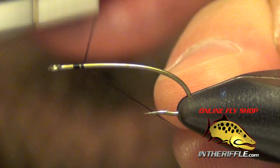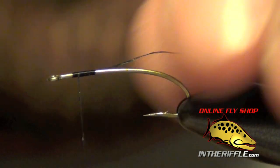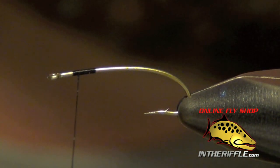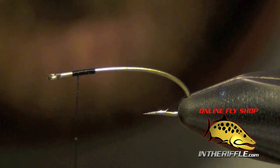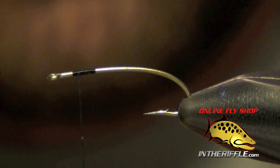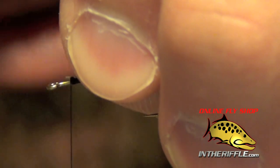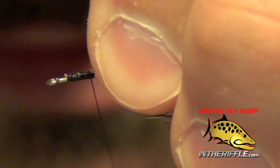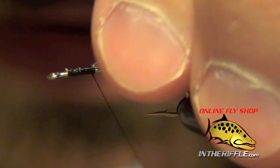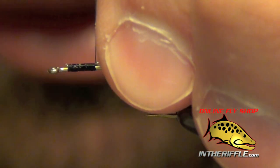Here we're going to tie a Tox Crystal Chironomid. First thing we're going to do is start our thread up by the thorax, and then tie in a piece of clear midge tubing right on that thorax and take it all the way back to where we tied in our thread. We only want our thorax to be about 25% of the shank of the hook.